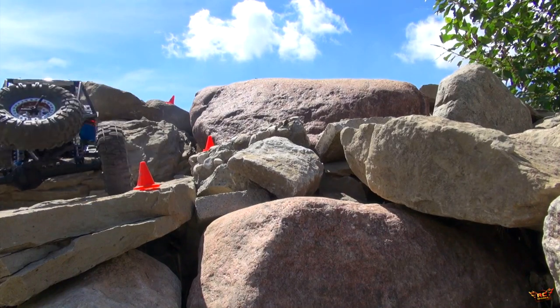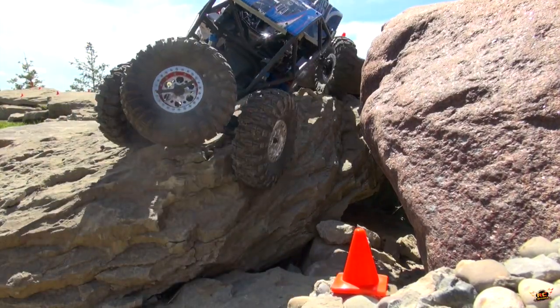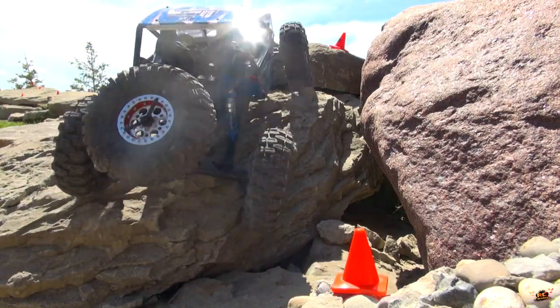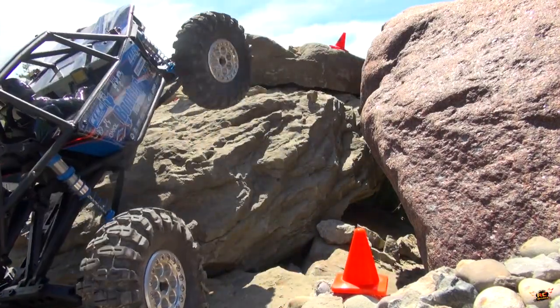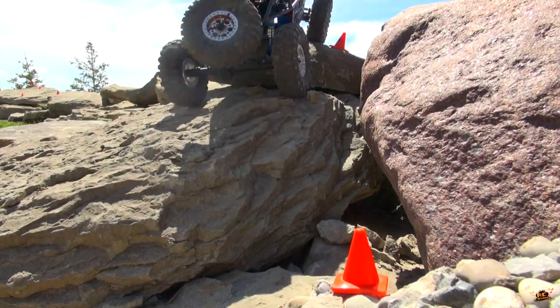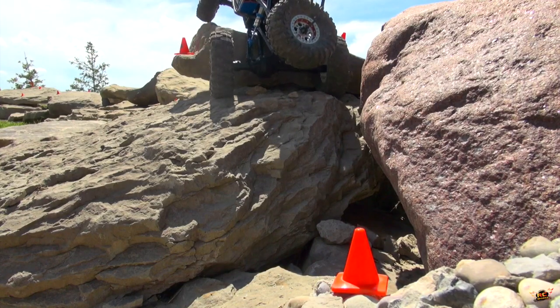Up through the next one. Pretty steep climb, up over two rocks. The sun is blazing today, making those wheels nice and soft though, which is very good. Hard to get over this one bump without touching the gates. There we go, improving my driving skills each time I practice like this.